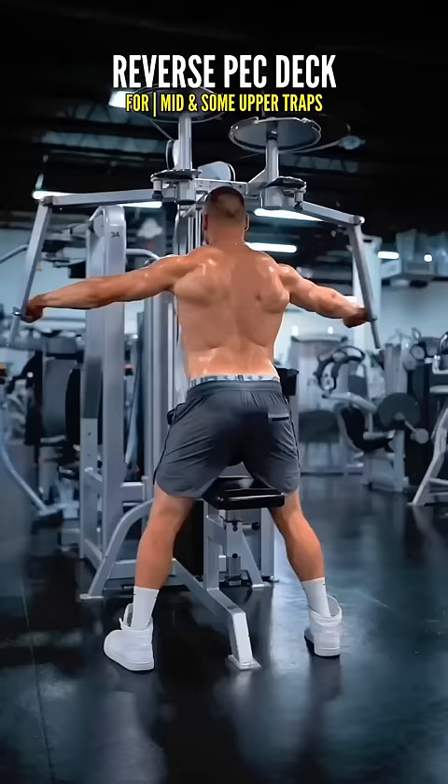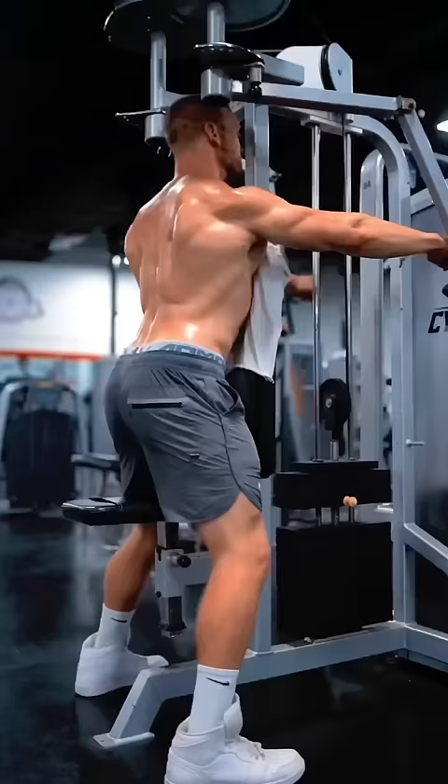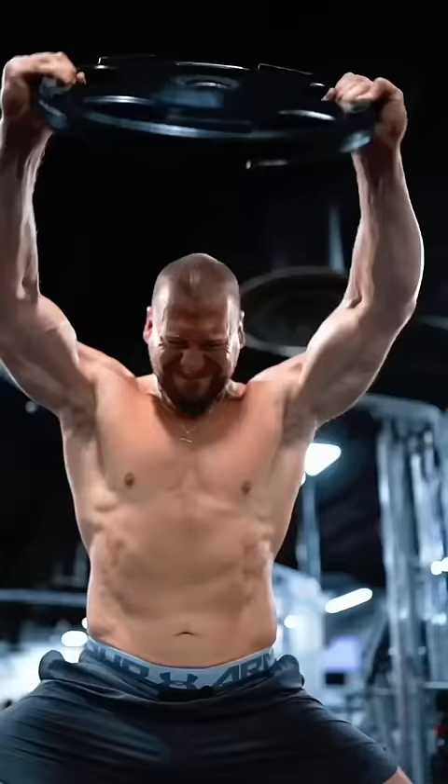Next, the reverse pec deck fly. Often used for the rear deltoids, but they're even better for the traps. Arms straight out to the side, drawing everything together. I like to imagine that I'm pushing my chest through, driving my pinky fingers behind me.